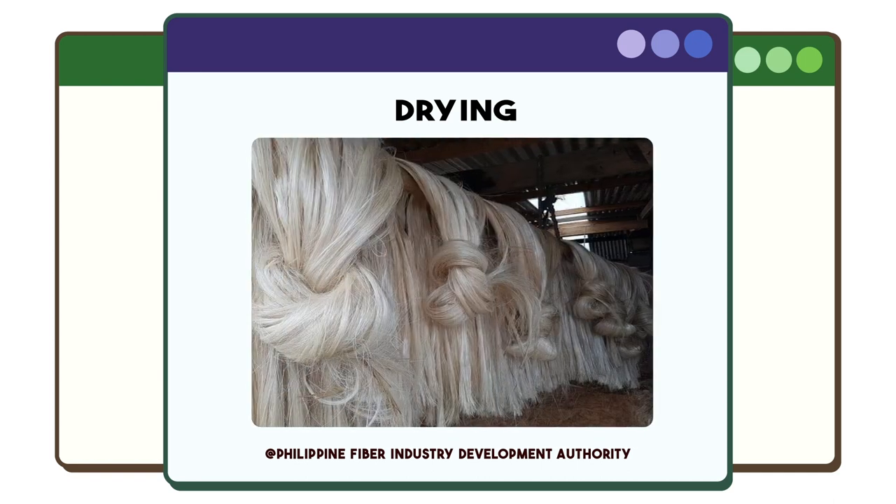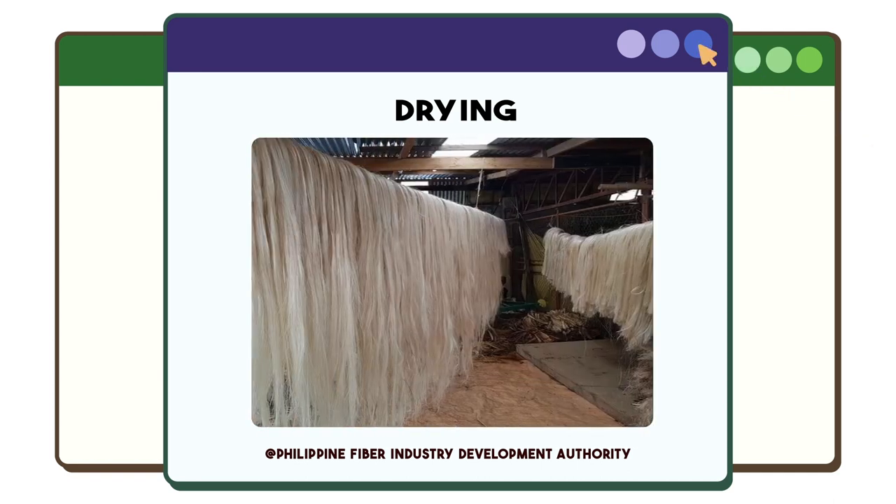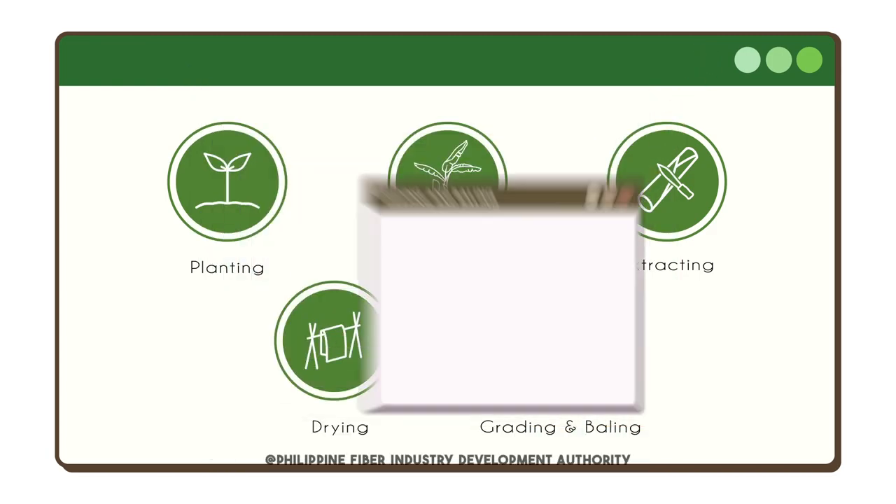The third process is drying. The entire length of the stripped tuxi will either be sun-dried or air-dried in a shaded structure before being stored in an area for a certain period.